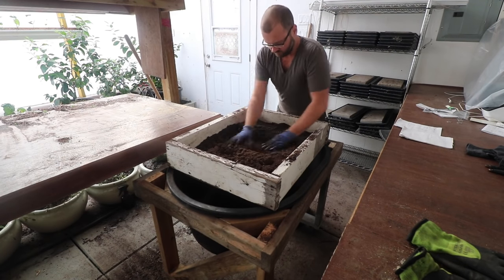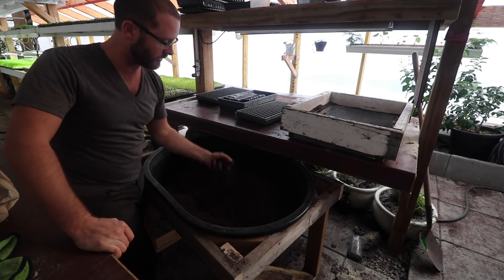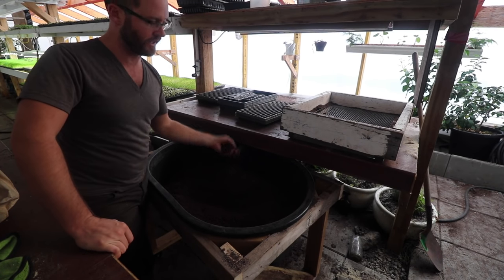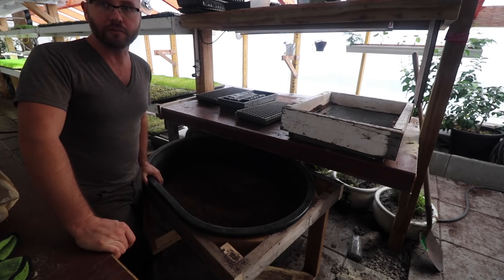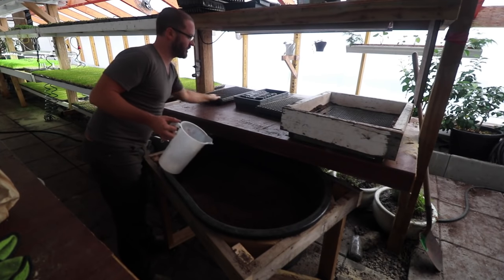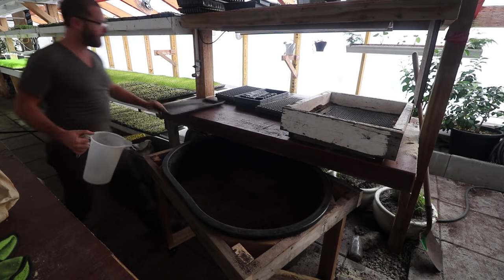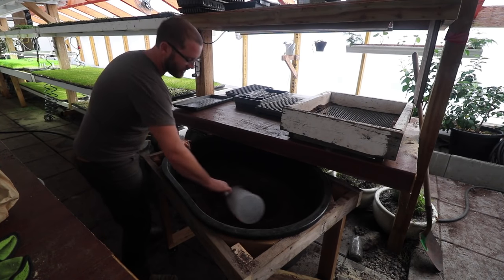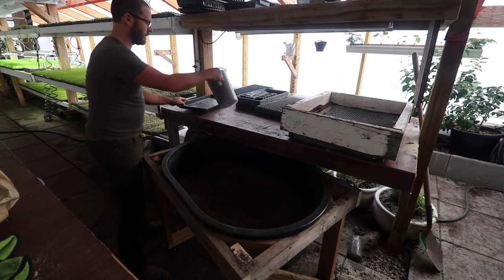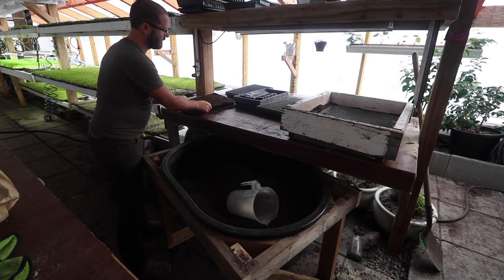The soil in here right now is just our basic Sunshine Mix 3, which I've talked about in previous videos, for planting microgreens. There's no compost or fertilizer in it - it's just sterile, basically, and that's what we use to plant microgreens. When I'm here planting each week, this table is big enough to put 12 flats on. I'll spread the flats out and take soil from here - one of these cups is enough to fill a 1-inch deep 10x20 flat.